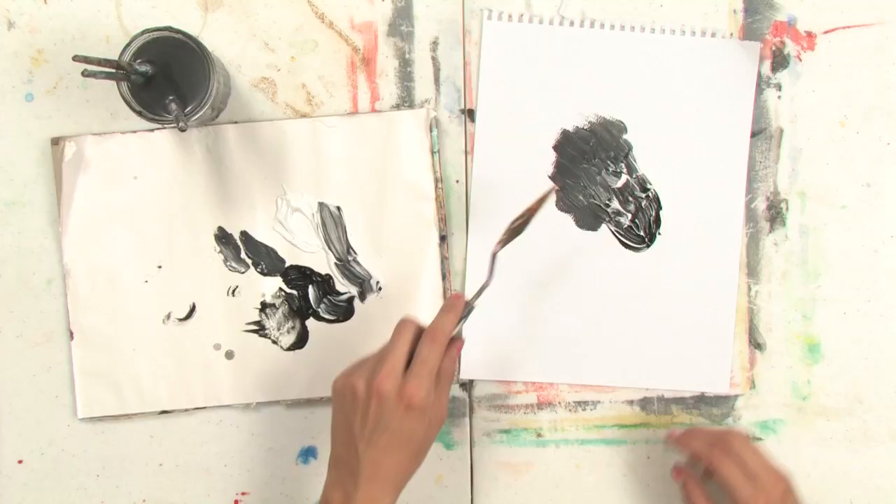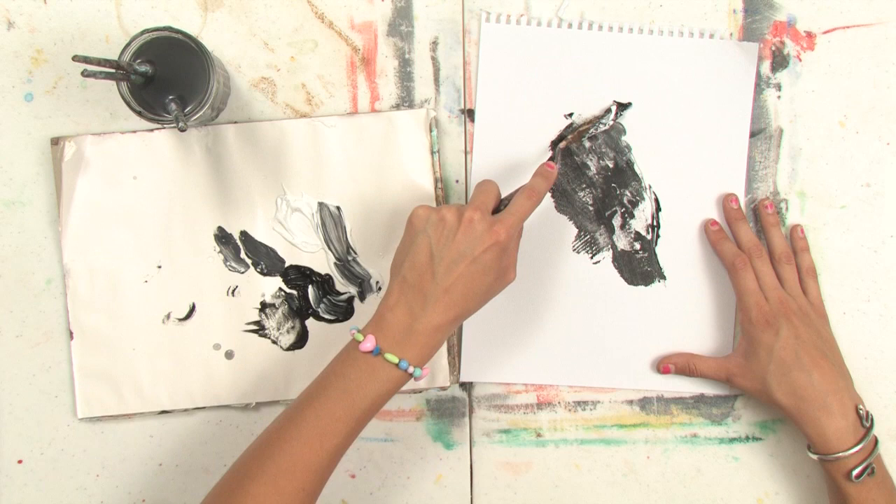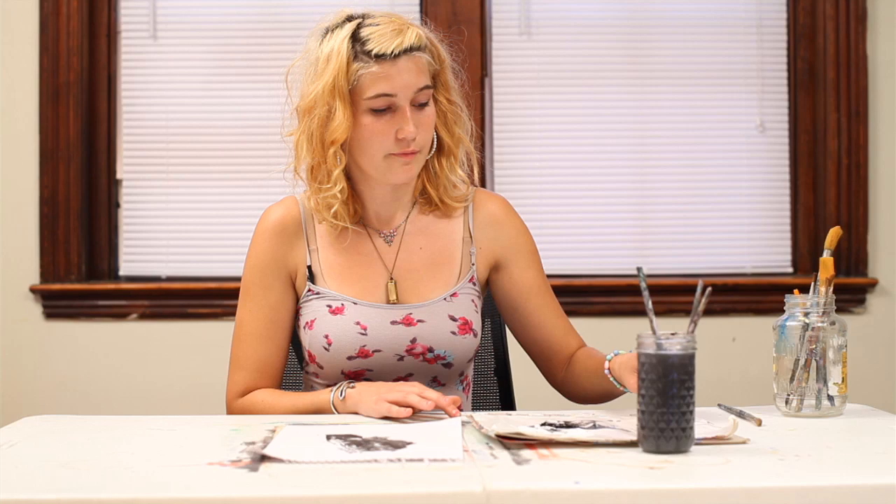I've just laid down some thick brush strokes on my page, and now I'm going to take a palette knife and scrape that paint that I just put down off of the paper. You're going to use the sharp edge of your palette knife to do this, and you'll find that you can create some really interesting effects using this technique.